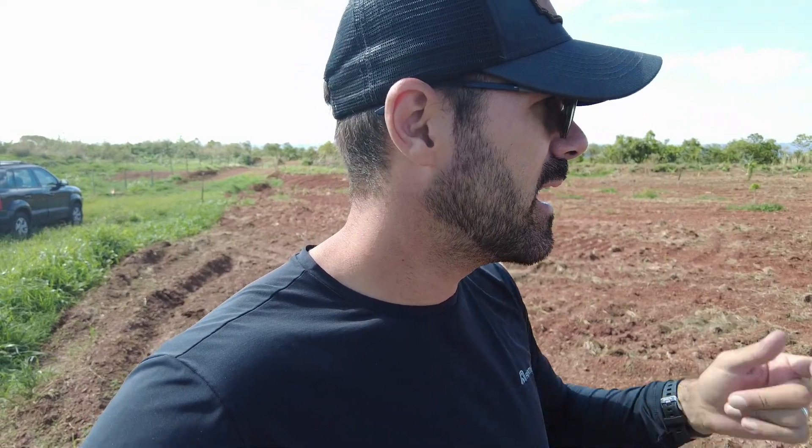A gente espera que comece a germinar em breve. A previsão é que hoje não tenha chuva, pelo menos não temos a previsão de chuva. Está bem quente.